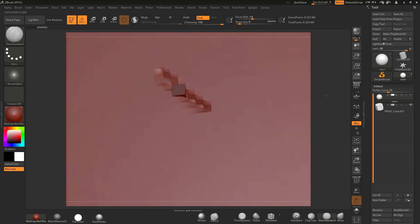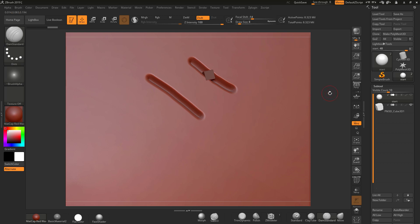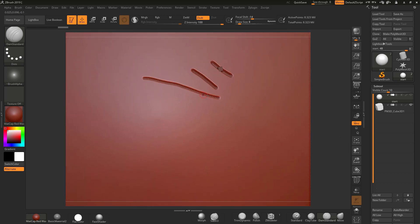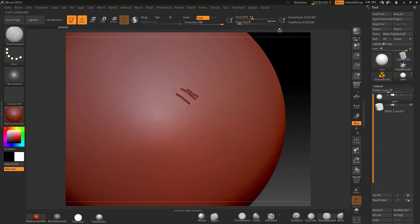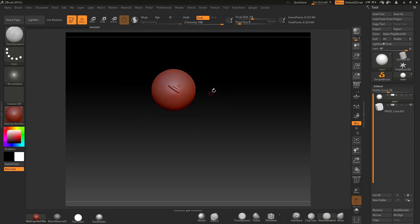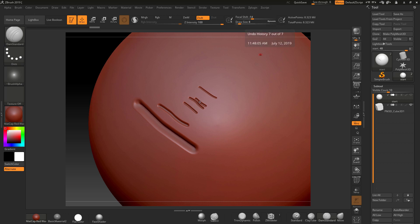If you have Dynamic on, there are a few issues to note — if you zoom really far out the brush won't cut exactly the same way. Be a little careful with too much zoom. Also, if you accidentally double-click and turn Dynamic off, it won't keep the size dynamically. Just double-click it again to turn it back on. Setting 100 gives us a good working size.